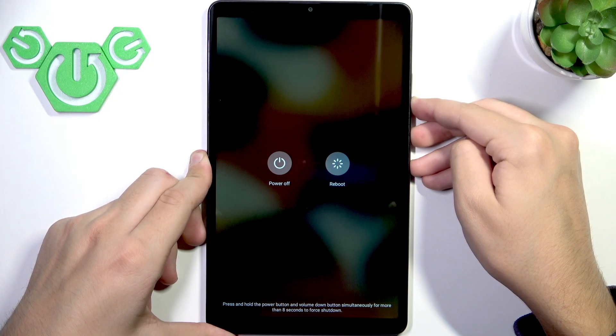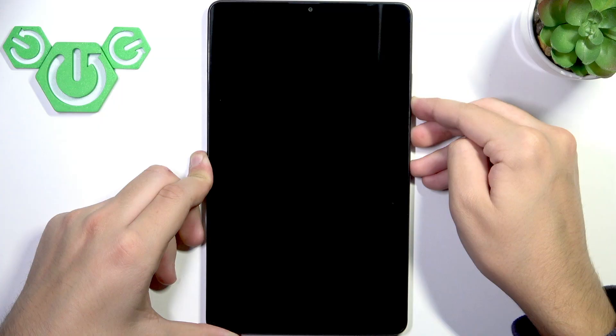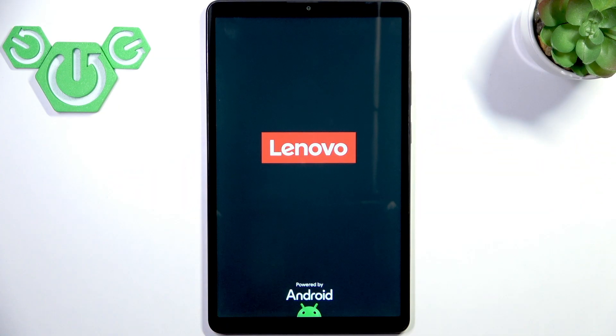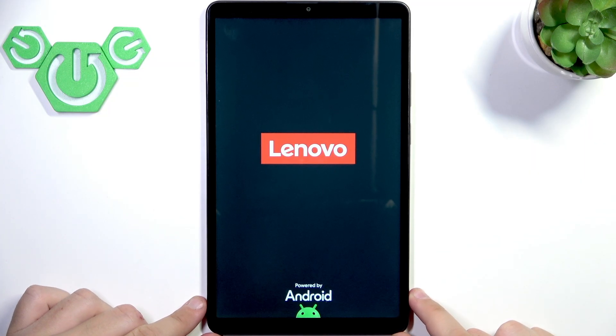Let's keep holding it, and as you can see, our screen just turned black. We will see the Lenovo logo soon. We can let go now and just wait for it to turn back on.